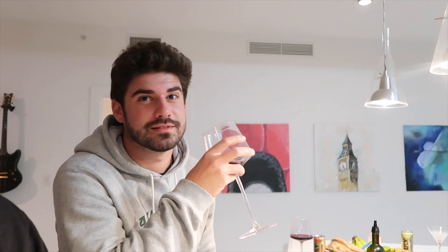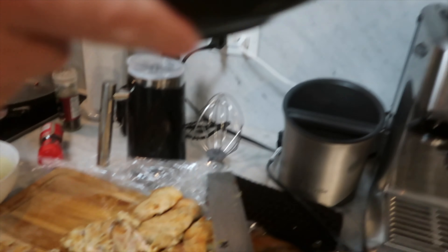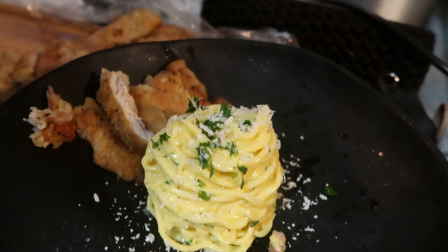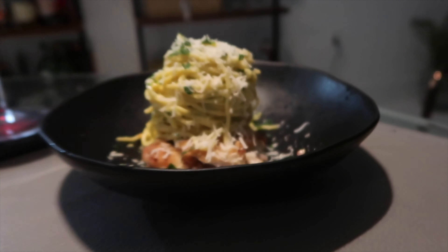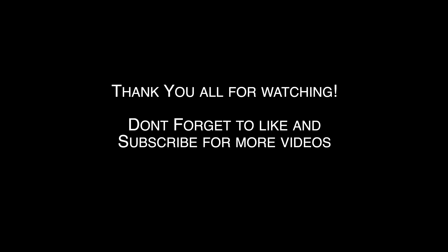Thank you. Thank you, honey. I'm sorry it took so long, but let's eat. Long freaking time. Yee-haw! Happy pasta night. This is why I'm going, guys.